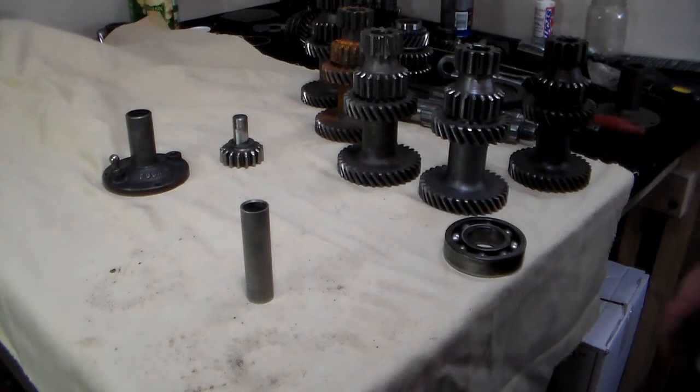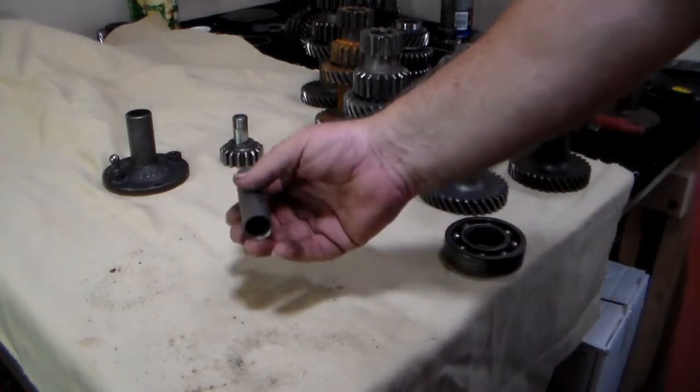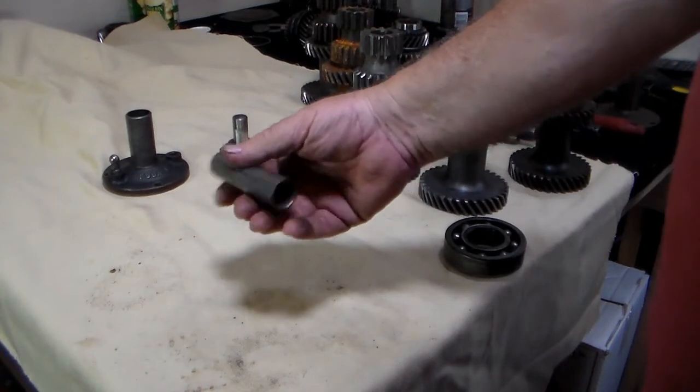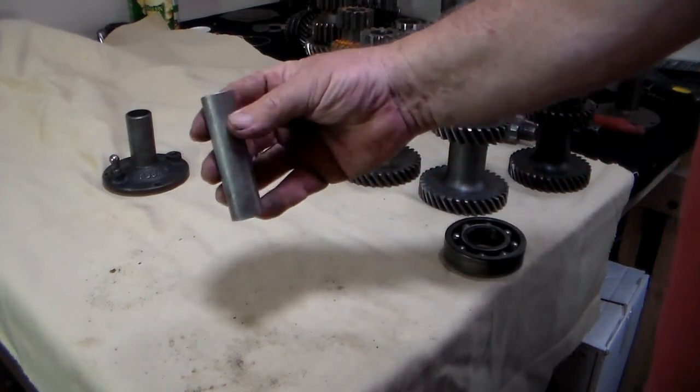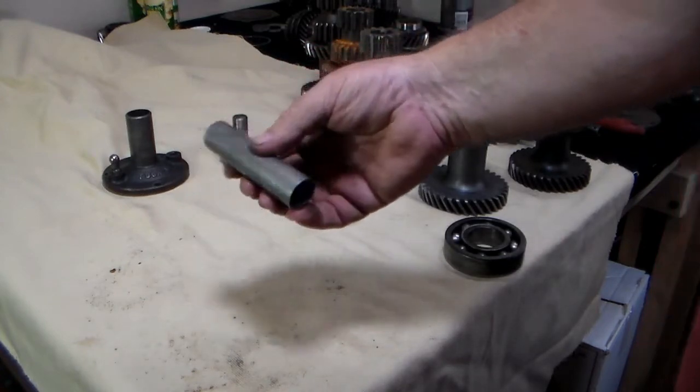This is the spacer for the inside of the cluster gear. I have a ton of these here. It should look like this — it shouldn't be all corroded and nasty looking. As long as it looks like this, you should be fine and able to reuse it.